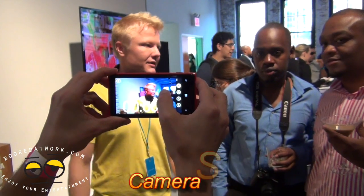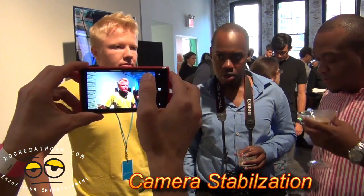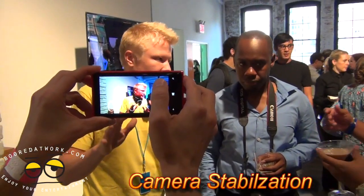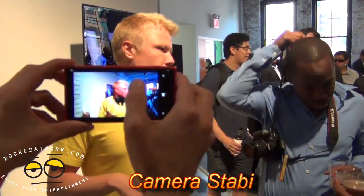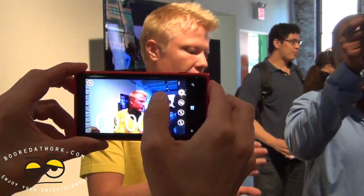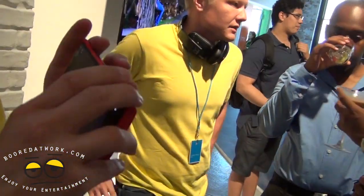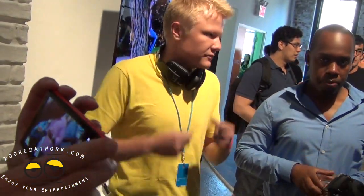The OIS — optical image stabilization — is not on now, but see what happens when I hit record. Now it's recording. That's how much it's shaking — and now I've stopped recording. That's how much it's shaking with stabilization. Pretty nice.